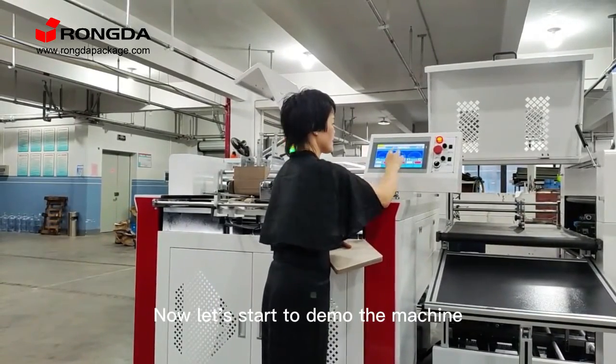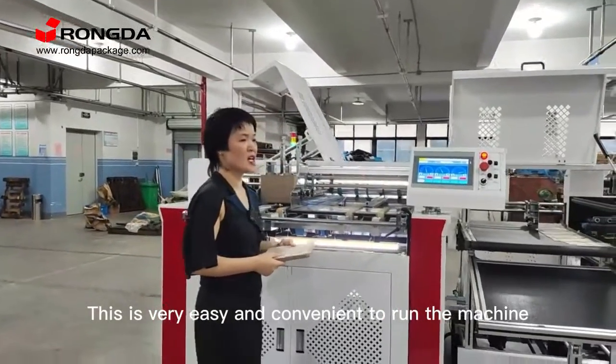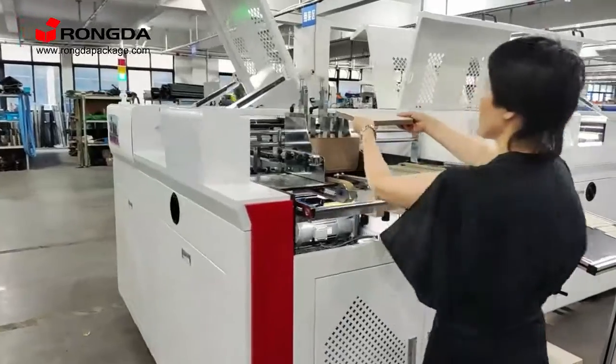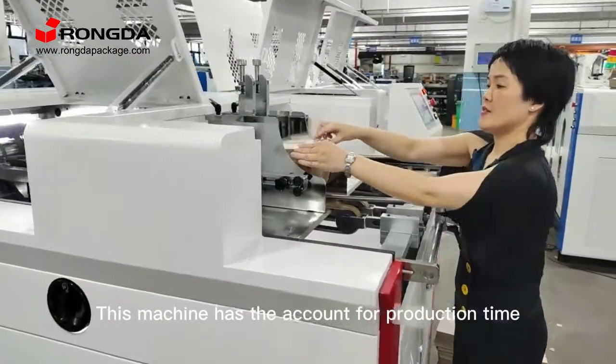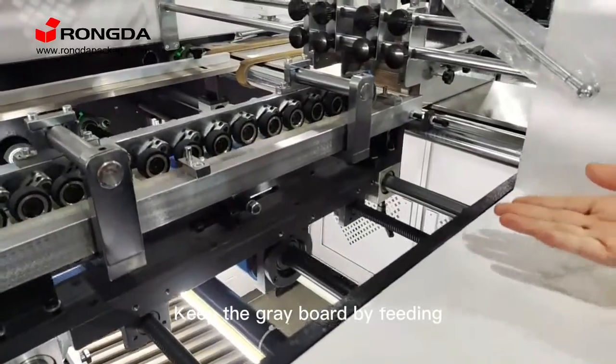Now let's start to demo the machine. This is very easy and convenient to run — just touch the button on the touchscreen. This machine has an account for production time, and keeps the grey board by filling.